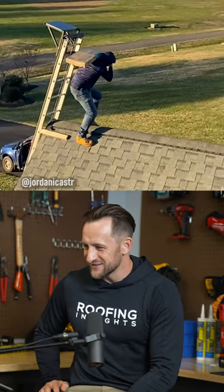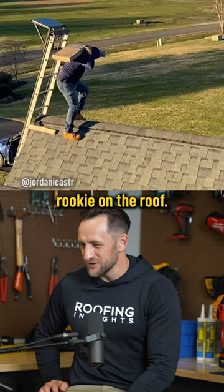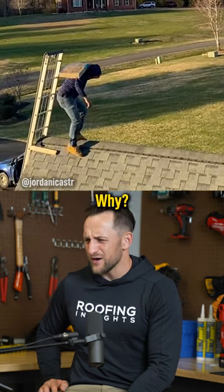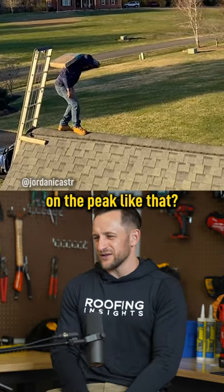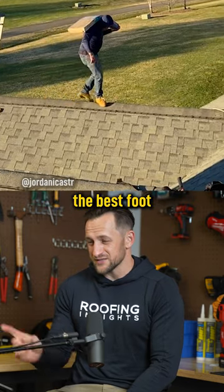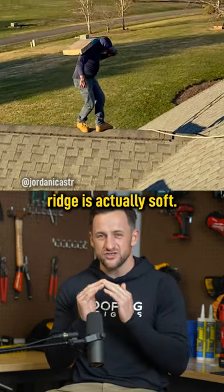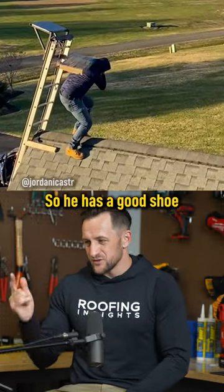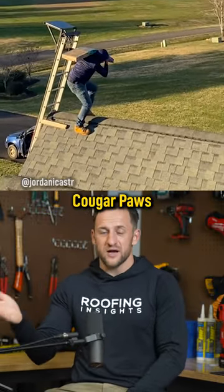The person on the left looks like a rookie on the roof. Why is he not comfortable? Why are you walking on a peak like that? I don't think it's safe, I don't think it's the best foot positioning. That reach is actually soft — there's plastic underneath. He has a good shoe; Cougar Paws are the name of the shoes.